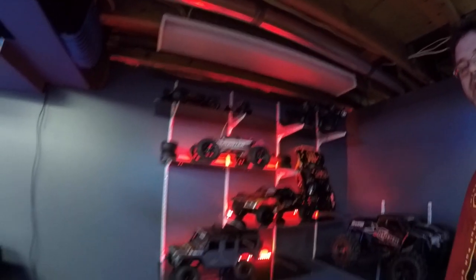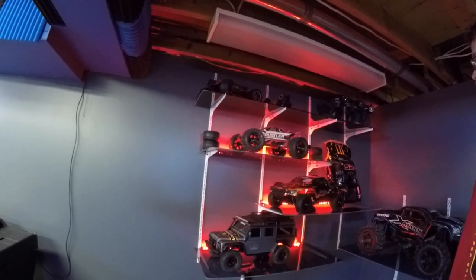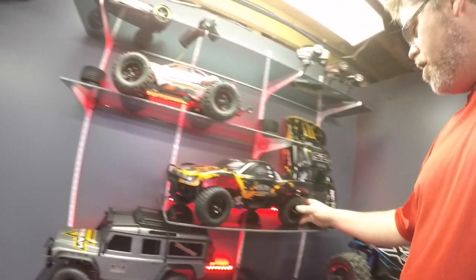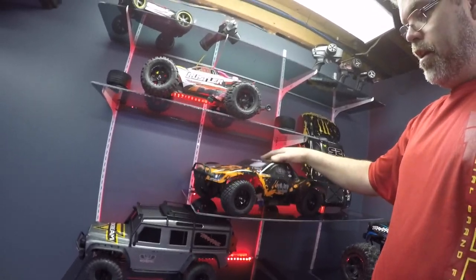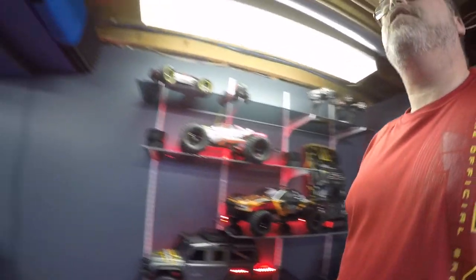I put all the LEDs in the shelves last night. Look at that boys — that's friggin' decent. I put the old Slash back to stock like you see in the other video. I wondered why the body looked so high — I had the extensions on it so it would clear the other tires. I took the extensions out, now it looks normal again.